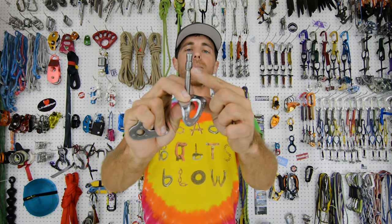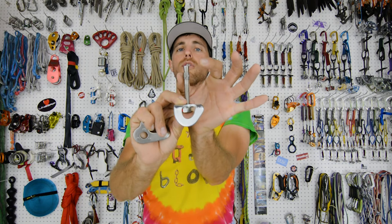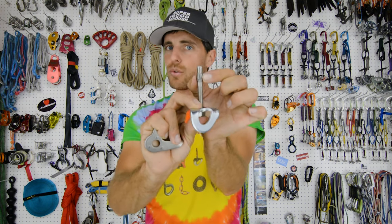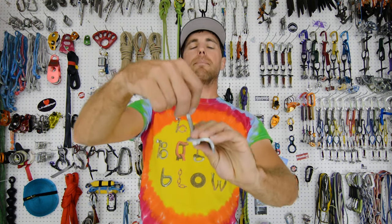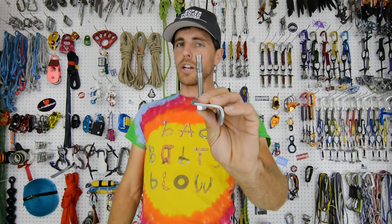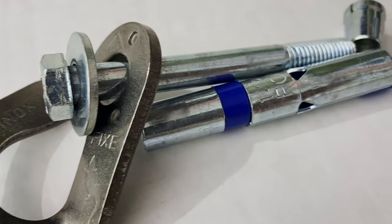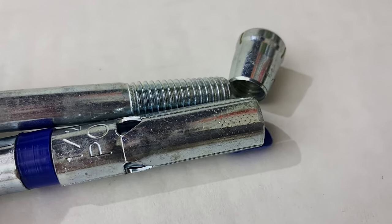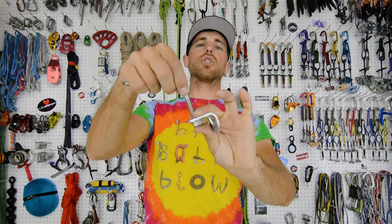Another thing about wedge bolts: they only have two contact points as the sleeve separates going over the fatter cone at the bottom. You can use that in granite — maybe not in three-eighths — but you definitely cannot do that in sandstone. We are going to break-test it in sandstone just because we like to break everything. If you have a softer rock, you want a sleeve bolt because there's a bit more contact than just those two little points.